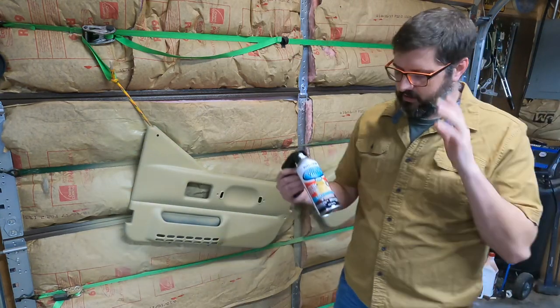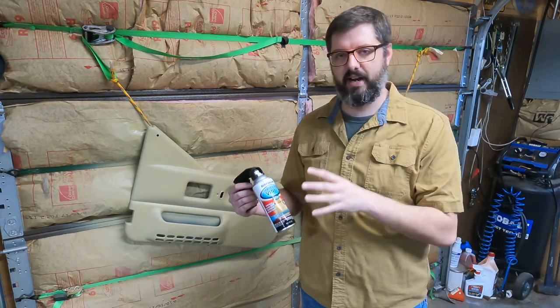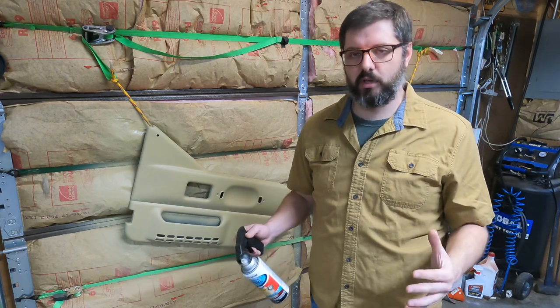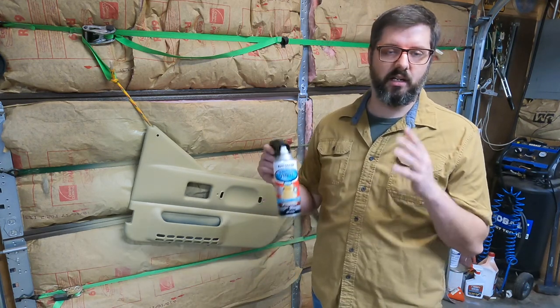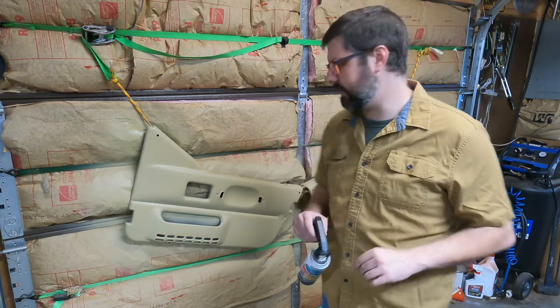I was able to actually paint both door cards with one can of adhesion promoter and one can of the fabric and vinyl paint from Rustoleum. I'm going to let this dry and see how it does — it still might need a couple more coats. If you're interested in doing this, I would honestly recommend getting at least one can of the adhesion promoter and at least two cans of the fabric and vinyl paint.